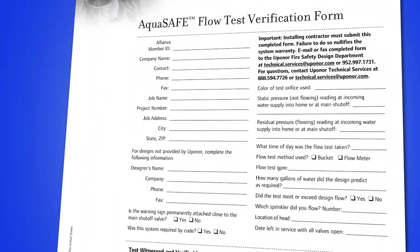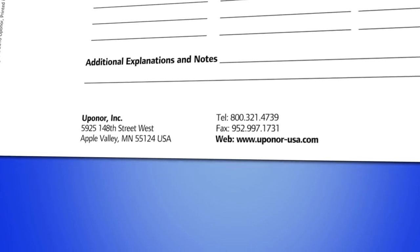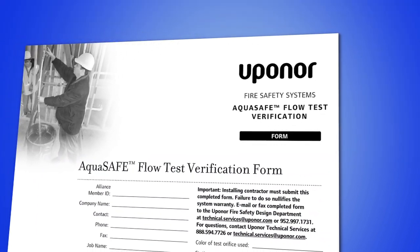After a successful flow test, complete the Uponor AquaSafe flow test form and send a copy of the results to Uponor Design Services and the local inspector. It's also important to keep a copy for yourself. Performing an AquaSafe flow test ensures that the system is working when you leave the job site.